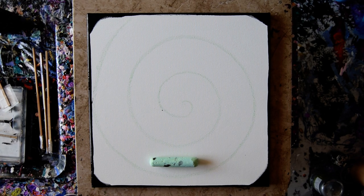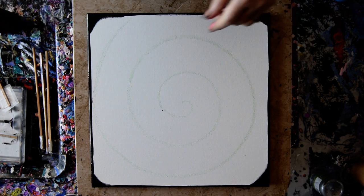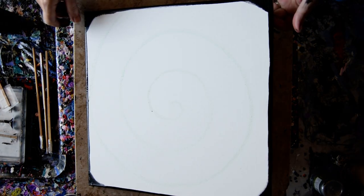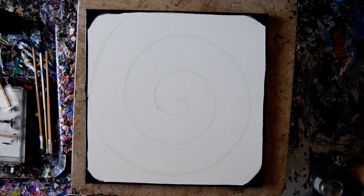Hello again, it's Priscilla Batsell in Spring Hill, Florida at Expressionist Art Studio Gallery, with a pale green chalk spiral drawn on the inside of a 14 by 14 inch canvas. I covered my edges with some Meaden black paint, which is almost dry even five minutes later because it covers so well that you can spread it very thin.